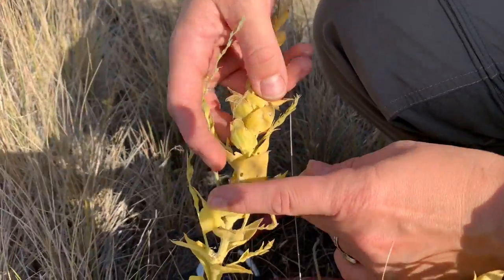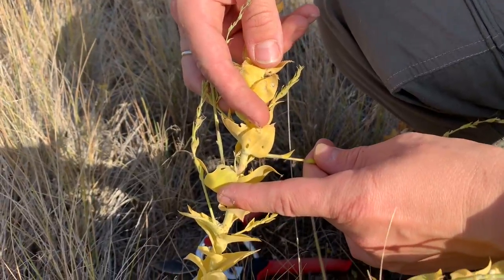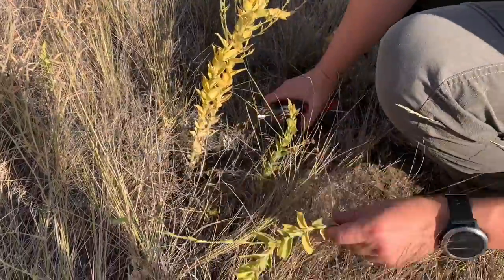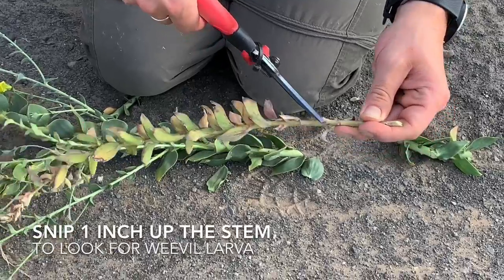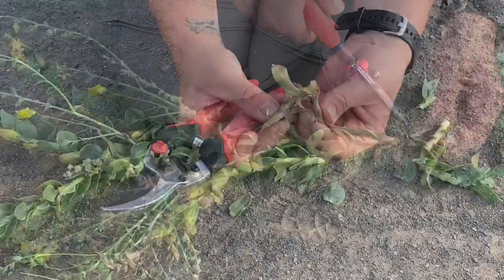The second method for weevil transfer is fall stem relocation. In mid-September to early November, scout for tiny holes in the stems of the Dalmatian toadflax. This indicates that females laid eggs there to develop over winter. Where the holes on many plants are common, collect two to five stems by clipping them at the base of the plant. These will be used to check if weevils are present.